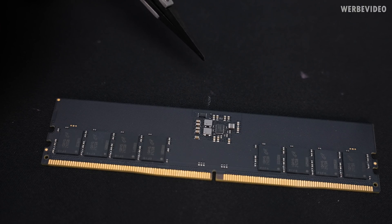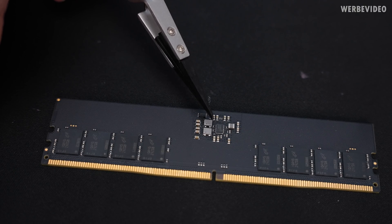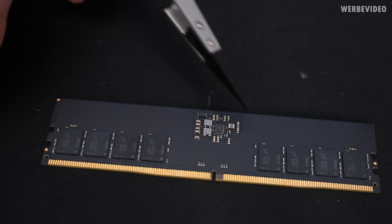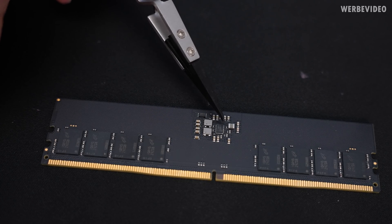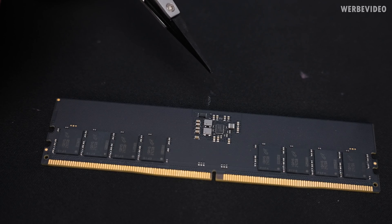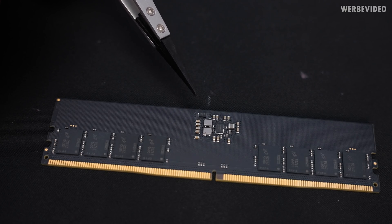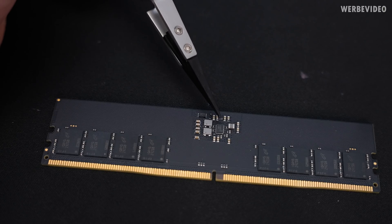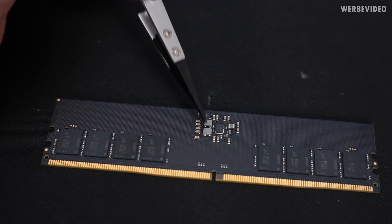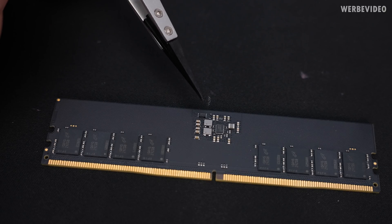We already know that 5V will be delivered to the PMIC — the small IC sitting in the center — from the PSU over the mainboard to the stick. This PMIC transforms the voltage into the three output voltages required for DDR5: that's VPP, VDD, and VDDQ. We have a ton of surrounding components but it's still fairly simple: PMIC in the center, two small inductors on the left, and a ton of MLCC caps surrounding it.